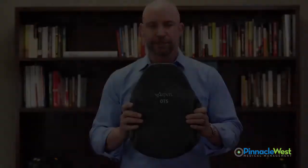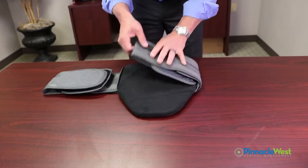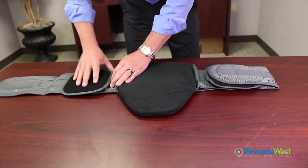Let's go over how to fit the patient. Fitting the patient with the Aspen Brace is very simple. This is a one size fits most, going from sizes 28 inches to 72 inches.